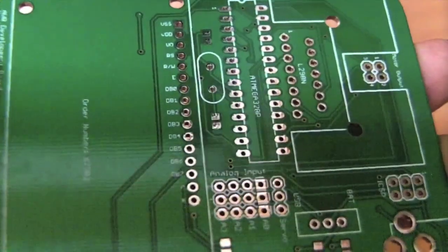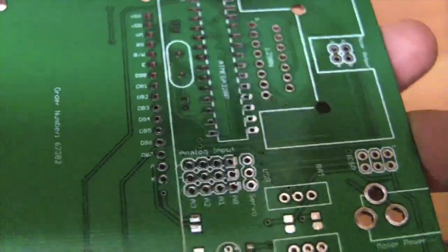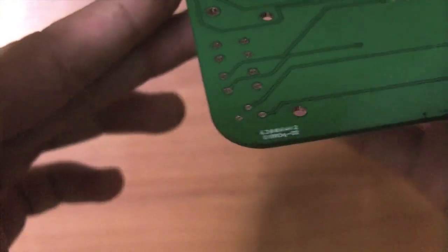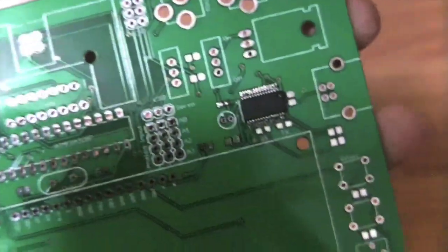If you want, add a logo or something cool because that always looks nice. Some board houses require you to put your order number on the board, and some actually plaster their own little codes at the bottom. That can be annoying but they usually put it out of the way.